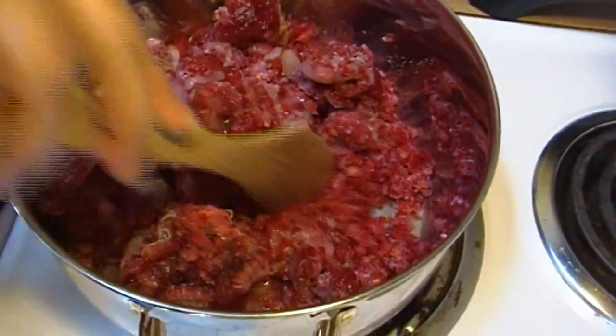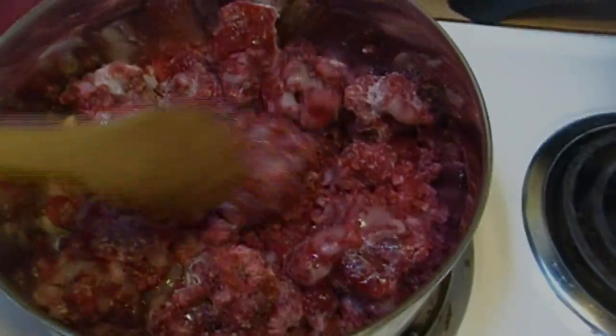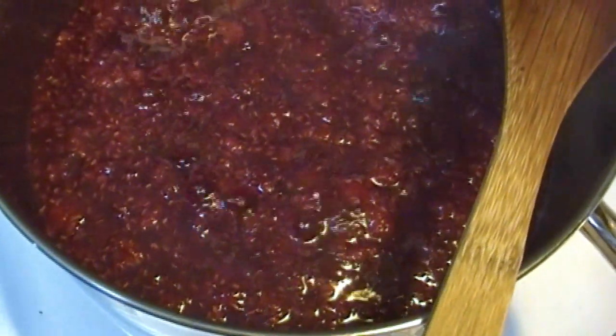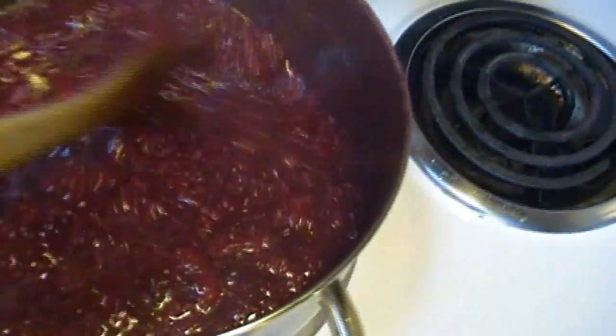We're gonna let these come to a simmer — I promise you they are going to produce their own liquid, so don't worry about it. When they've come to that simmer I'll come back and show you what it looks like. Okay, we're simmering away. I told you it would all make its own juice.